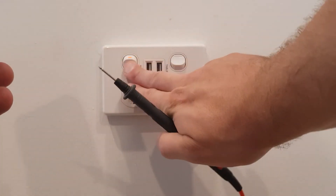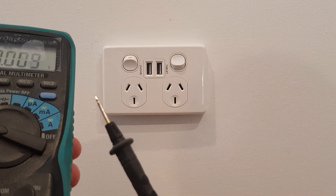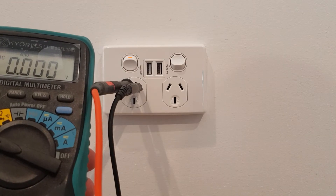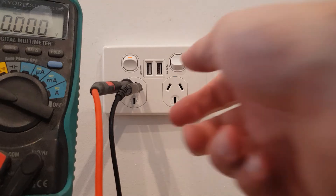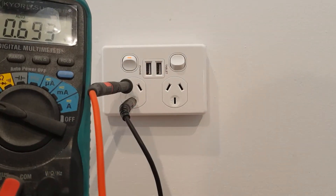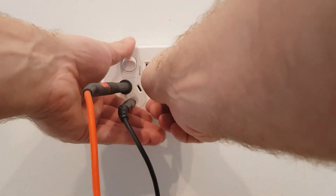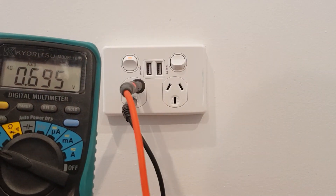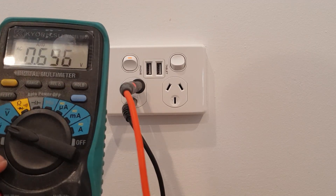Once you turn your power on, go to the switchboard, come back, voltage AC — put one pin of your multimeter in the active, one in your neutral and you should read 230 volts. Then if you pull it out of your neutral and put it in your earth, you should have 230. Then if you pull it out of your active and put it in your neutral, you should have zero. That way you know your PowerPoint is wired correctly and you haven't put a cable in the wrong terminal.